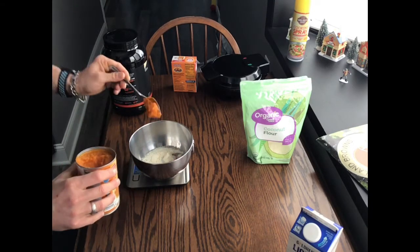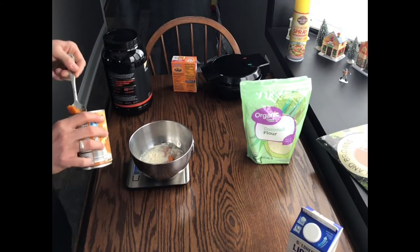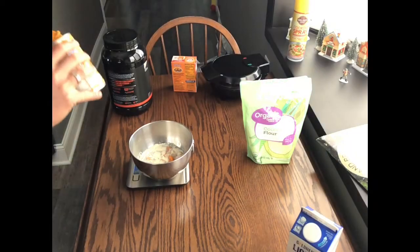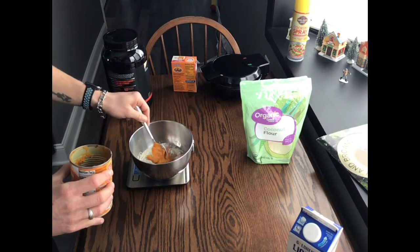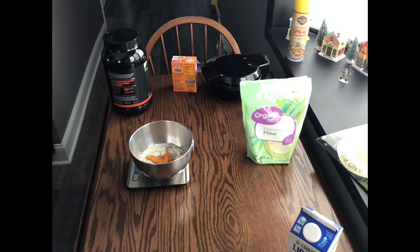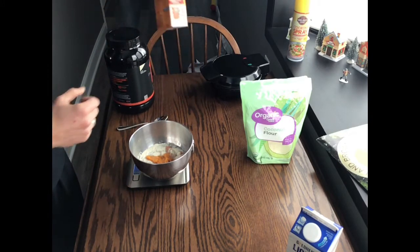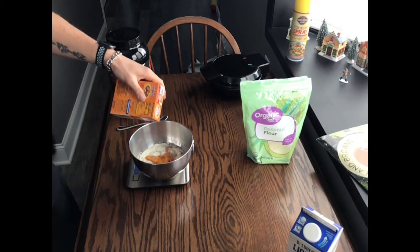So just one serving — a little bit over, but it's not that big of a deal. Next up, I'll be using baking soda, and you're just going to add 4 grams of that.